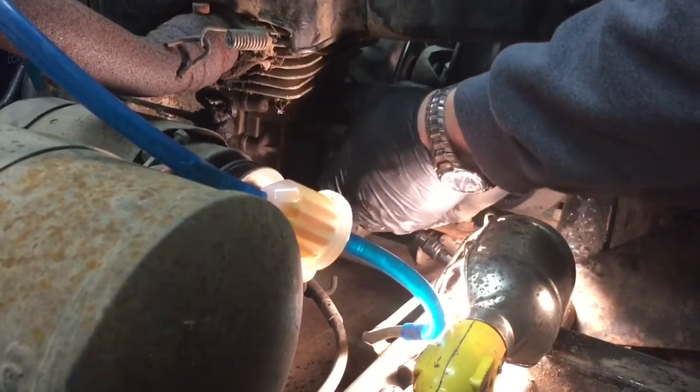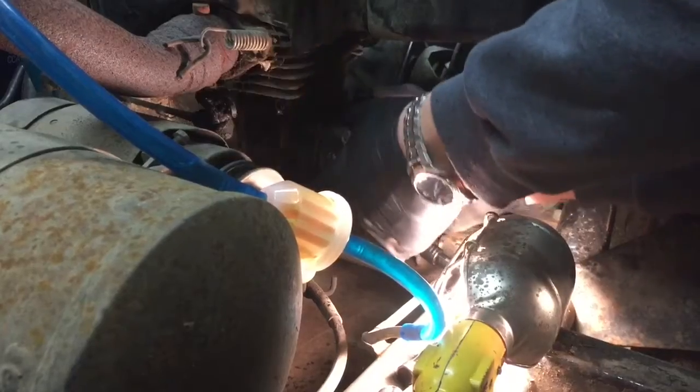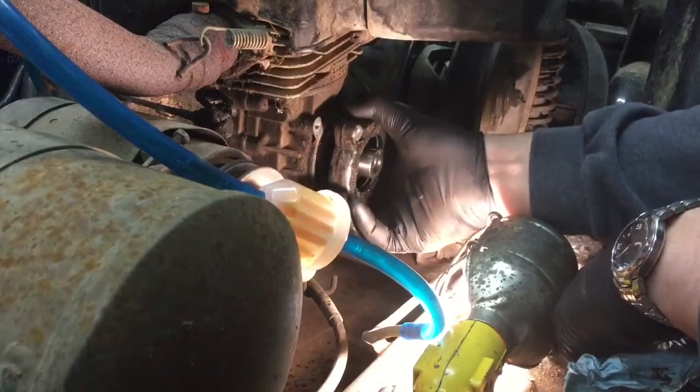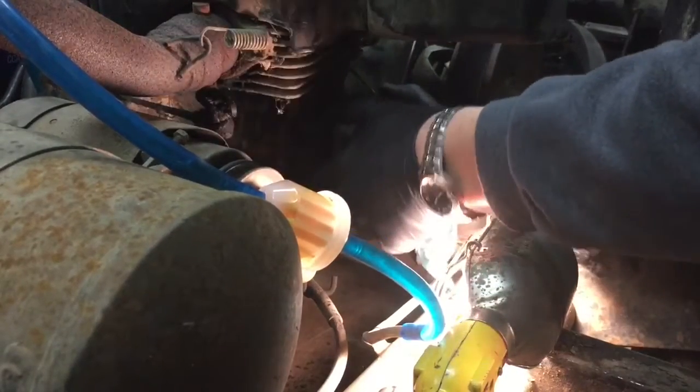And there we go. I didn't even need to take that screw out, it looks like. But we did it and it's done. It looks like there's some sort of pin on the very bottom here, just kind of holding this bottom piece on still.